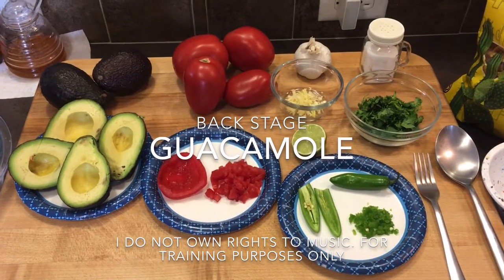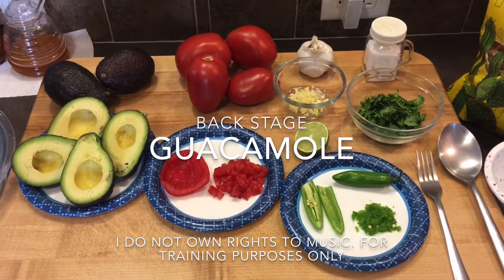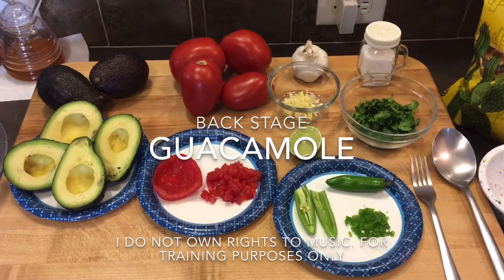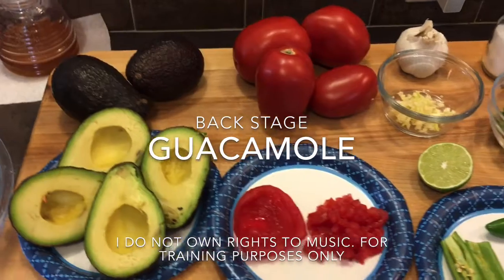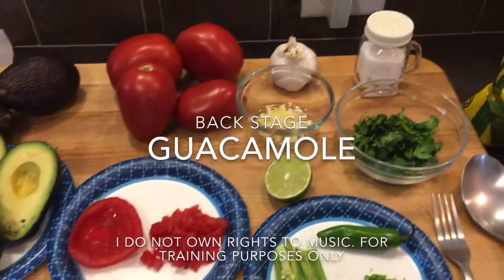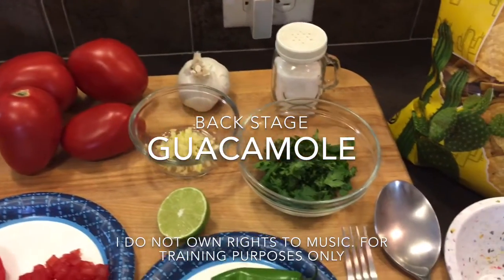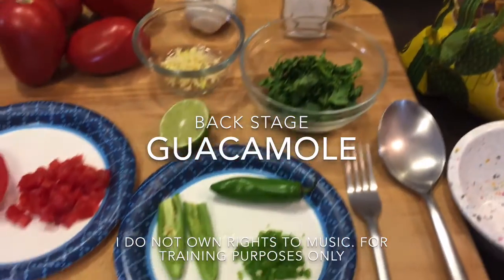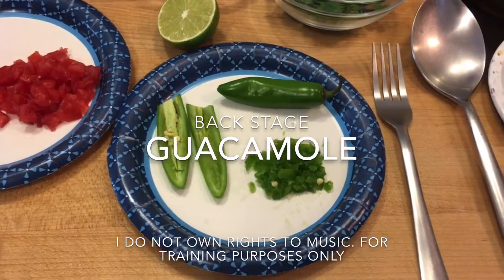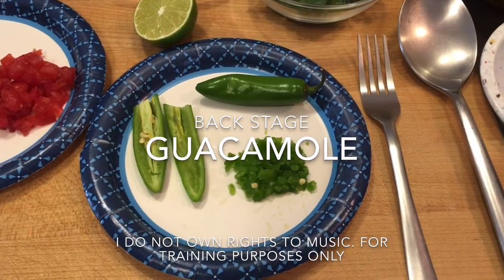Okay, my friends, this is what you're going to need for the guacamole: avocados, roma tomatoes, garlic, chopped cilantro or coriander, salt, and also some serrano peppers or jalapeño peppers will do.